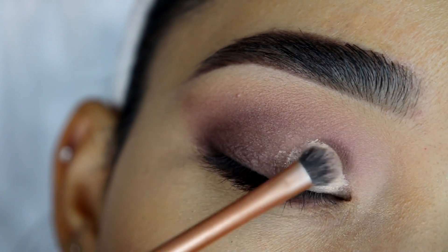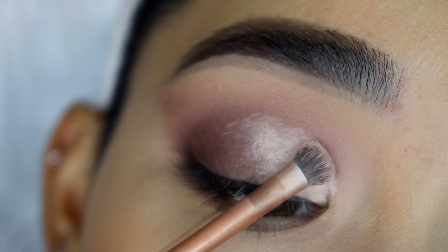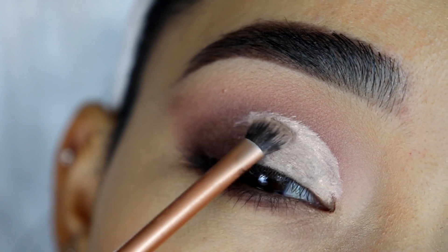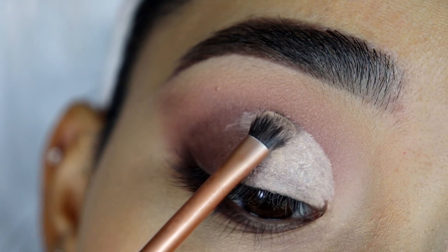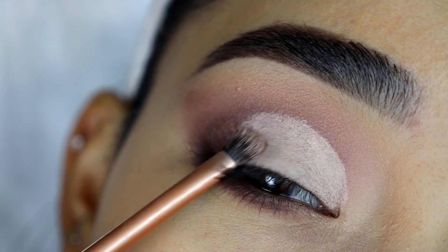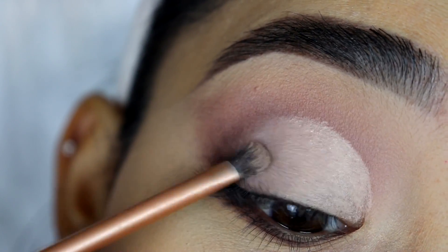I'm going to grab the same concealer I used earlier, and with the Real Techniques Detailer brush I'm going to start applying this on the eyelid, then slowly work on the edge right above my crease. If you want your eyes to look a little bit bigger, you have to go above your crease — that way the shimmery eyeshadow you apply on your eyelid can also show when you're looking straight ahead. I like to do this in tapping motions and I never rush through it, because wherever you apply the concealer it's just going to stick. On the outer part of my eye I like to go in tapping motions with a little brush so the concealer can be nice and blended.